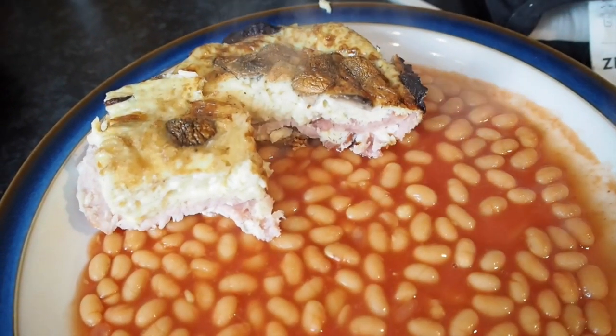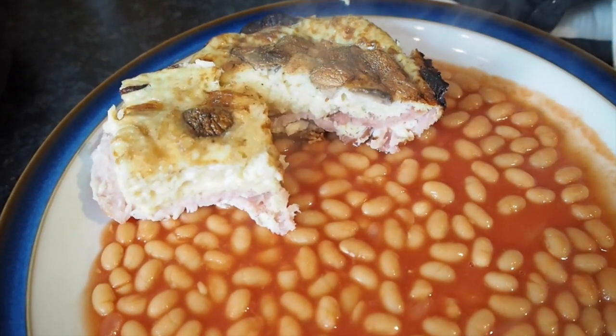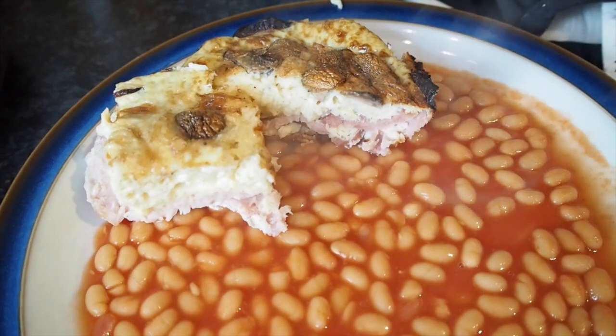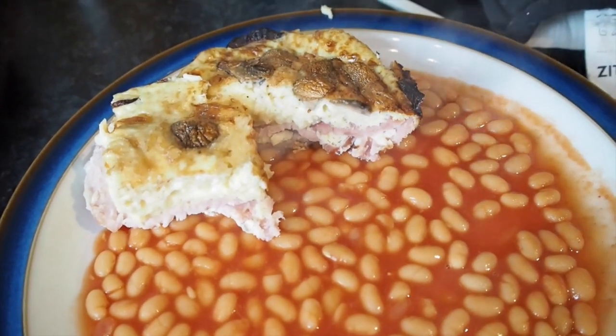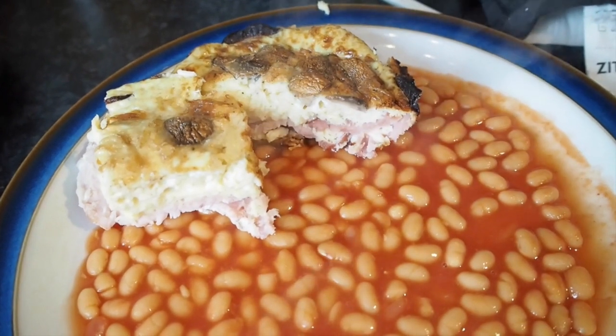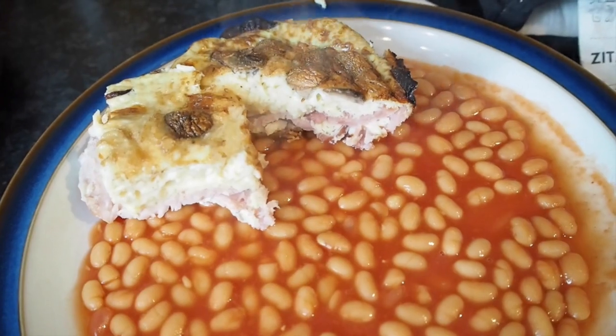If you make this, please show me your versions — send me a tweet or an Instagram and show me what versions you've come up with. I hope you've enjoyed this video and found it useful. Do try it because it's really yummy and super easy. If I hadn't put any vegetables or mushrooms in it, all of my family would eat it, so it's good for the whole family if they're not too picky.